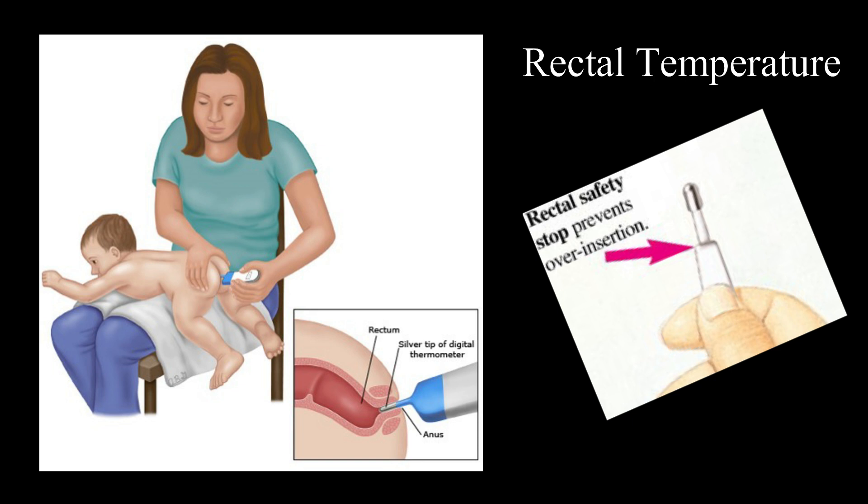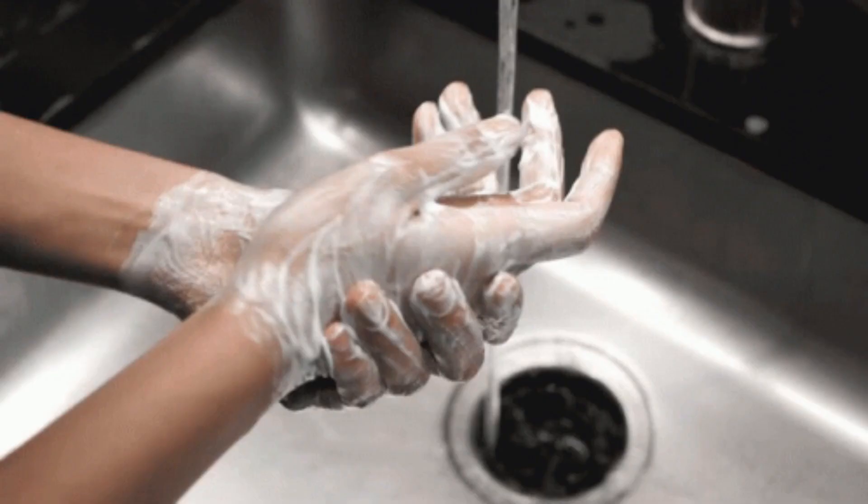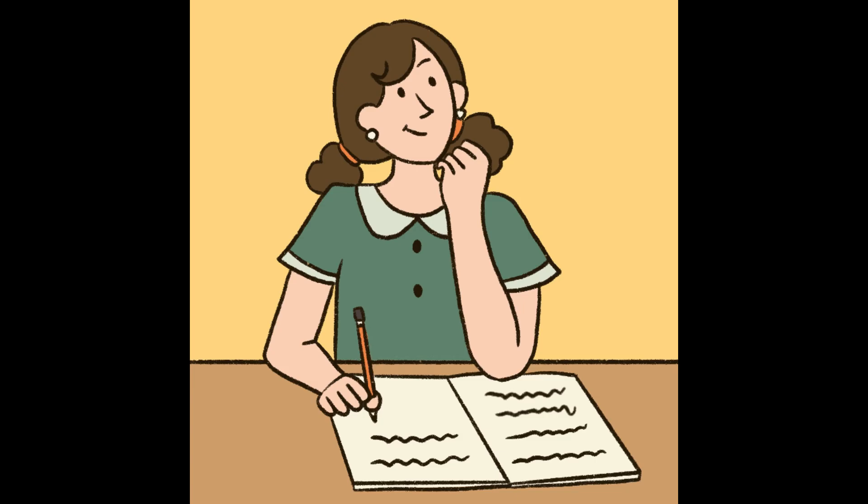For rectal temperature, keep the thermometer in the rectal region. It is not widely recommended — confirm with the consultant or pediatrician before checking it. After checking the temperature, wipe the thermometer again with an alcohol swab, keep it safe and secure for next use, wash your hands, and document immediately.